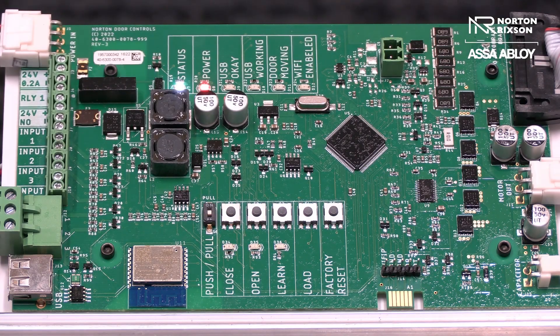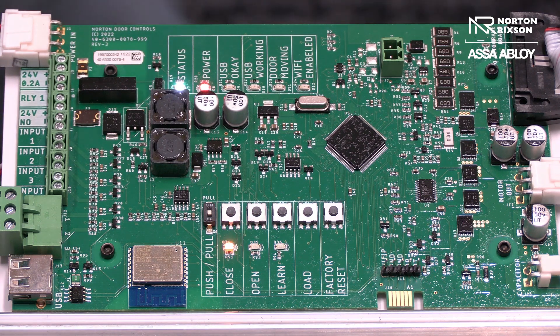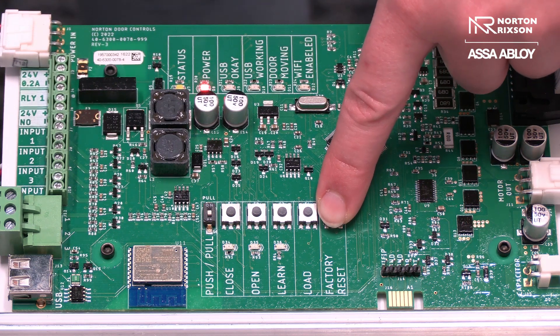Once you have properly installed your 5200 operator on the door, you want to go ahead and factory reset the main control board by pressing and holding the factory reset button until all LEDs have lit up.